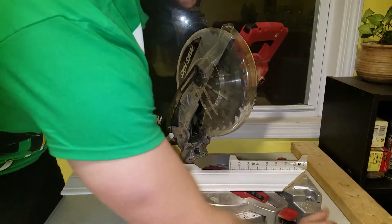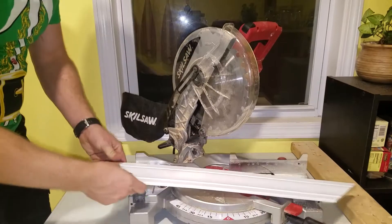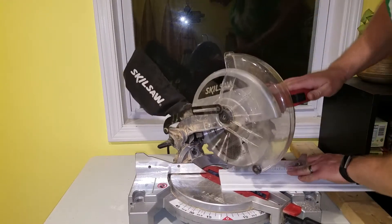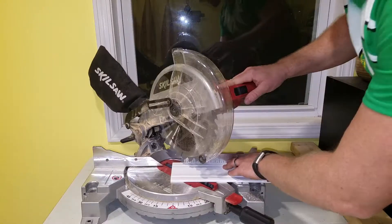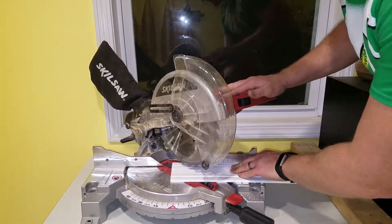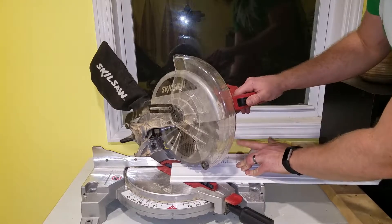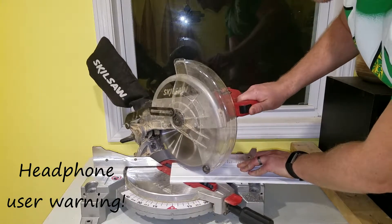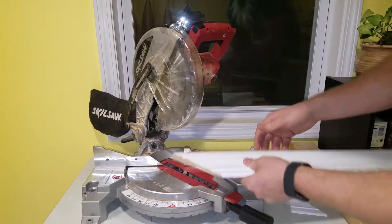We'll swing this through to the other 45-degree mark and tighten the knob. One thing I do wish I had gotten was the laser version of this saw. As you can see, if I have an actual mark I want to cut on, I have to keep my hands clear, bring the blade down on my line, and make sure the blade and its kerf leave the proper amount of trim. We'll go ahead and cut this, keeping my left hand well back from the blade while still pressing into the fence.